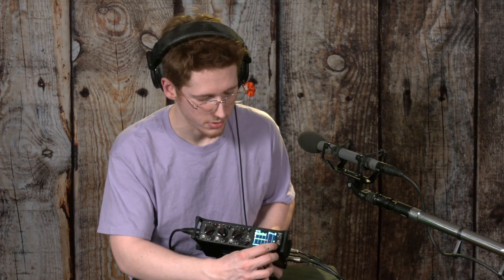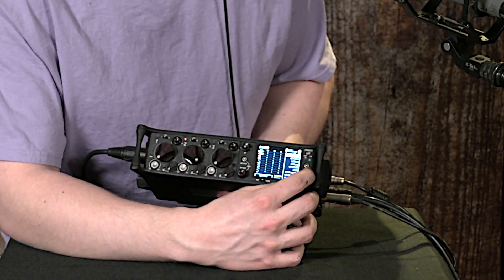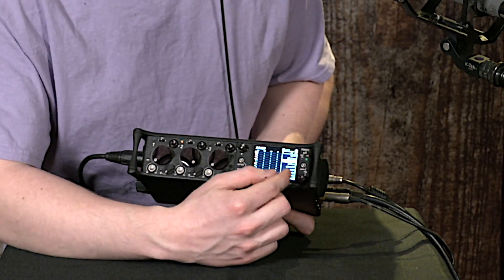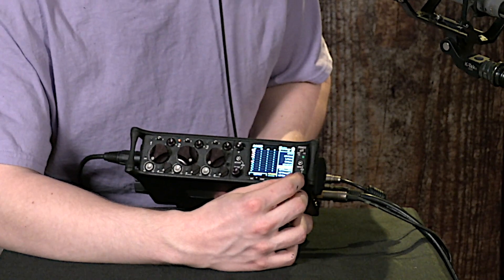But if you want to change the mode of monitoring, you can click it in and select from a bunch of useful presets. Here I can get a mono version, a mono version of only the left channel. I can listen to the audio only from my aux sends.